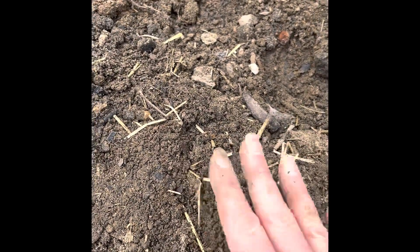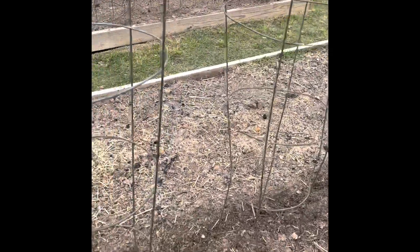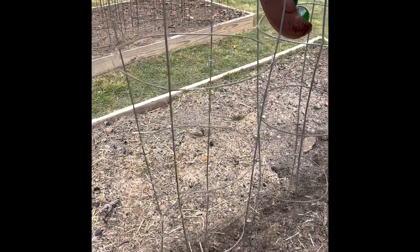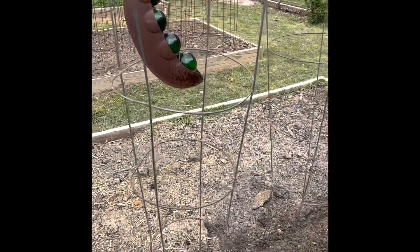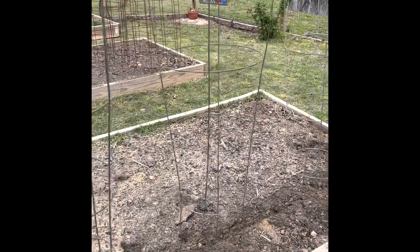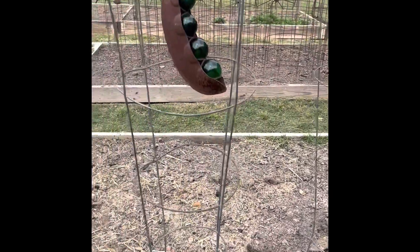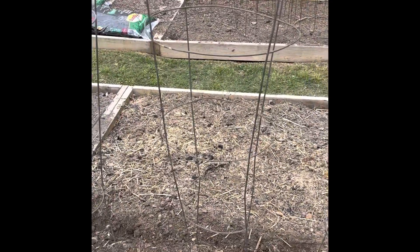Just kind of pat it down. Then once this is all done, I will take and gently water the hill. I've placed supports for the peas to grow up on kind of like a vine, spaced them ever so often down through there, and they'll grow — I can even plant a row behind them.